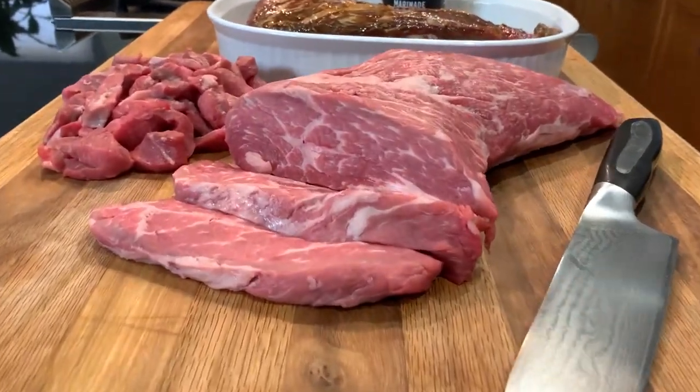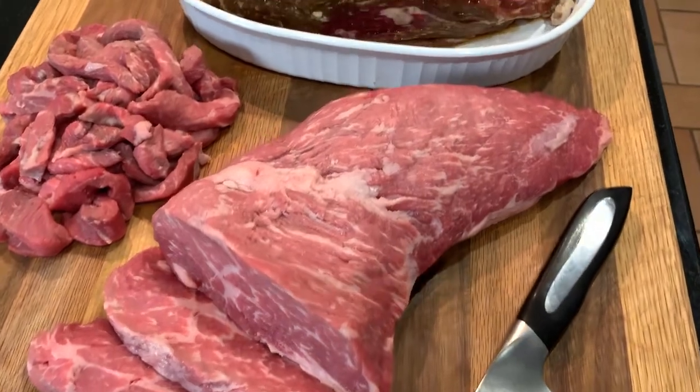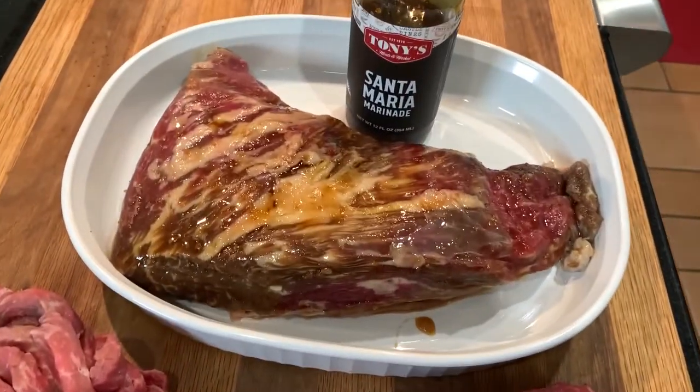This is the Tri-Tip. It can be cut into steaks or strips, seasoned and grilled whole, or you can bring home one of our marinated Santa Maria Tri-Tips for the grill.